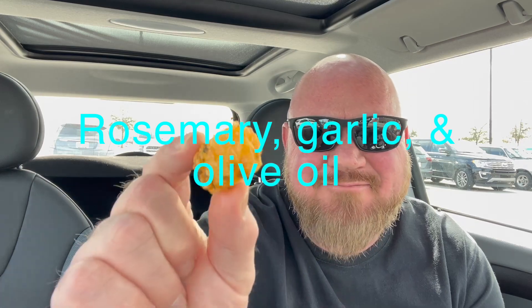I also got tots — and not just any tots. I have never had the Smashburger tots. These are tater tots with olive oil, rosemary, and something else — garlic, maybe, I'm not sure. I thought, man, I've got to try these; I've never even had them.